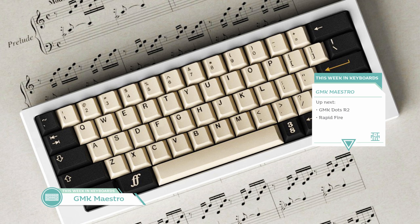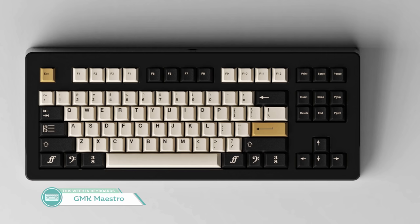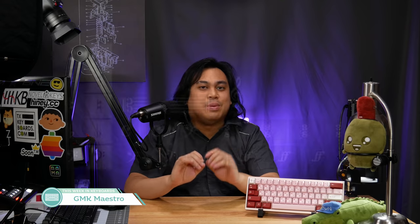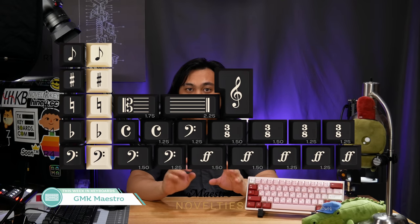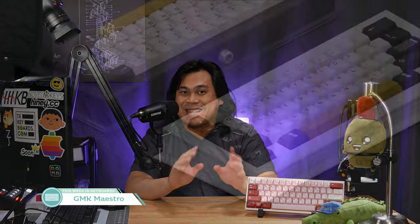Next up for spotlights, we have GMK Maestro by Hung Heng Dai Lo. This set will run from February 12th until March 12th, and it's an off-white cream and black set with an ochre yellow accent. Really, the bee's knees of this set are those beautiful novelties — they're going to make or break the set, and they really make it. They work well with that classic black on ivory keys, just like a piano. It's $135-ish for the base kit and $6 for the accents. If you're going to get it, you better get it with those accents — that's what really seals the deal.